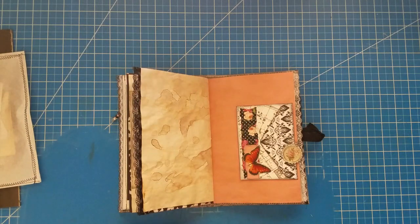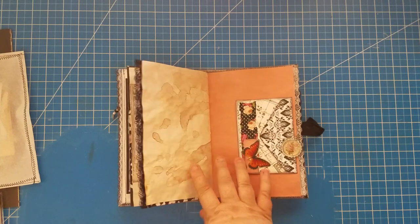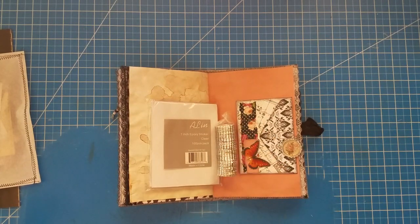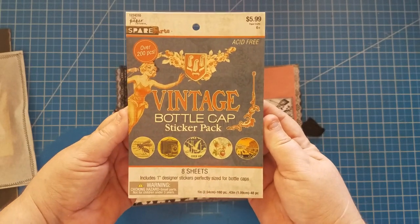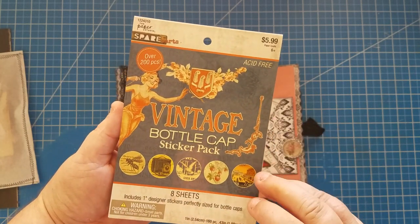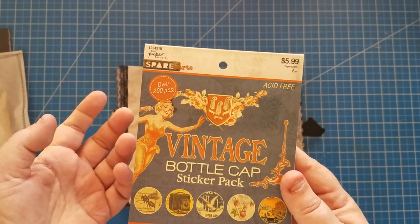I got them pretty inexpensively. I had originally gotten them because I did a craft fair last December and I was going to make keychains with them — they actually came with the keychain hardware. But I never got around to it, so they'd been sitting in my stash. Then over the weekend at Hobby Lobby, I was in the sticker section — the Tim Holtz section — and I saw these bottle cap stickers, all vintage designs, with about 200 stickers in the pack.